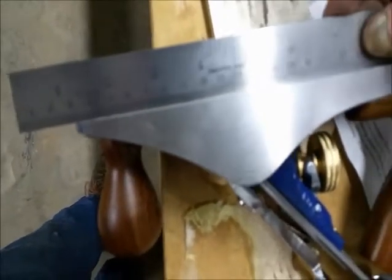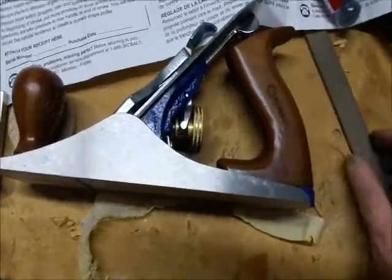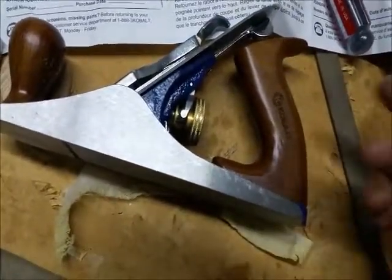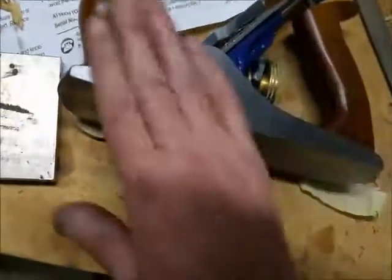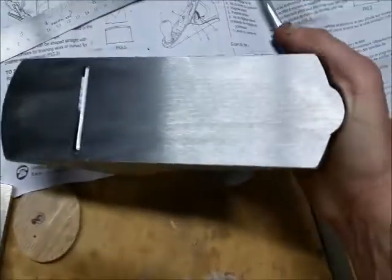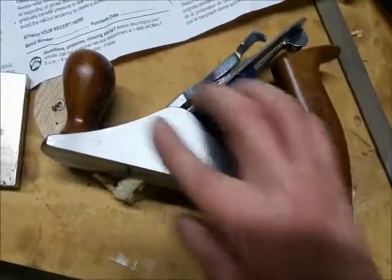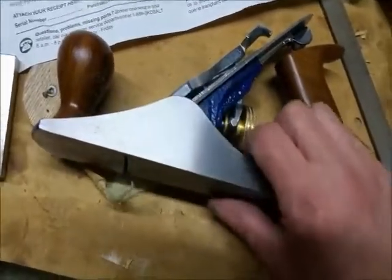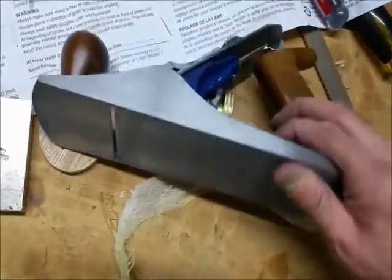I'll do some flattening and come back with my final verdict. Just a note about preparing bench planes: there's all kinds of information on YouTube about how to sharpen the iron, set it up, wide mouth or narrow mouth — that information is out there if you want to dig for it. My purpose here was just to do a quick evaluation of this plane. I'll come back when I've tuned it and honed the blade like I want it, and we'll see what it does.